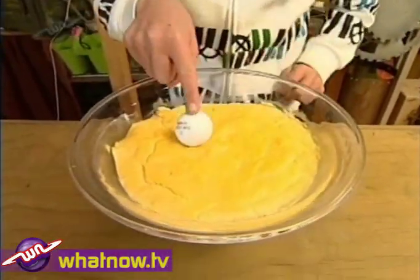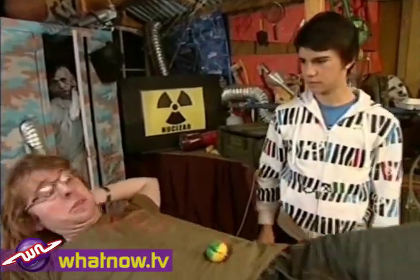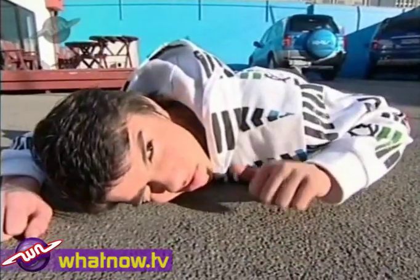In the first part of our experiment, we'll find out which type of bouncy ball bounces the highest. We need a hard surface. Oh, not that. Not that. More like that.